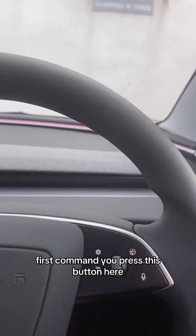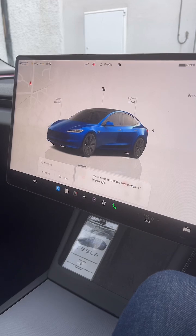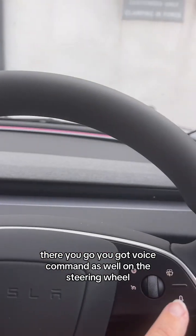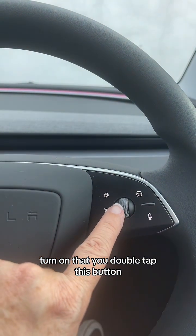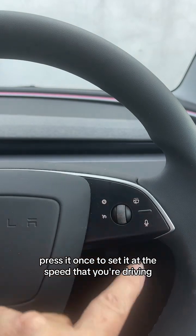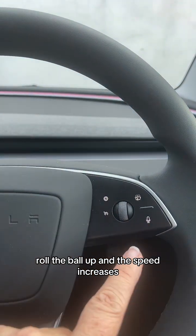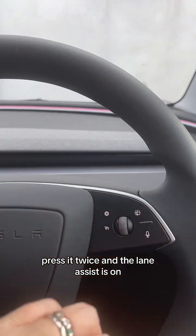First, you press this button here - turn on windscreen wipers. You've also got voice command on the steering wheel. The one I had to pull over and check is lane assist, because I absolutely love driving with it on. That's the two blue lines that appear either side of your lane and the vehicle stays in that lane and sort of drives itself as long as you hold on. You double tap this roller ball in the middle to turn it on, or press it once and it sets the speed you're driving - roll the ball up and the speed increases. Press it twice and the lane assist is on.